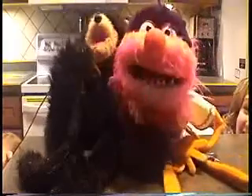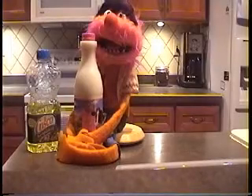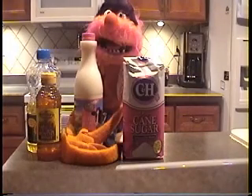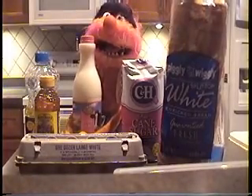The ingredients are... Leche, oil, honey, azúcar, juegos, pan.